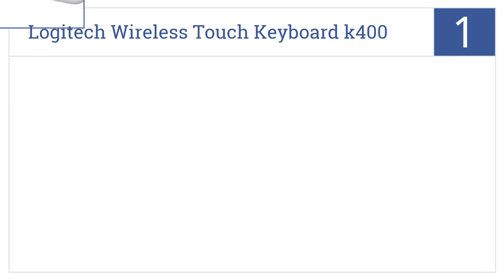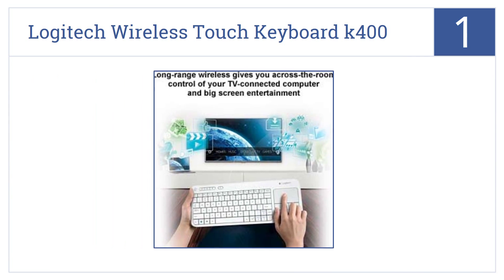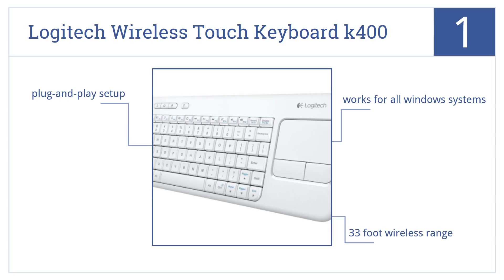And coming in at number 1 on our list, the Logitech Wireless Touch Keyboard K400 is large enough to serve you all day long, but small enough to go anywhere, from your briefcase to a tray table to your lap. It works for all Windows systems, has a 33-foot wireless range and offers plug-and-play setup.